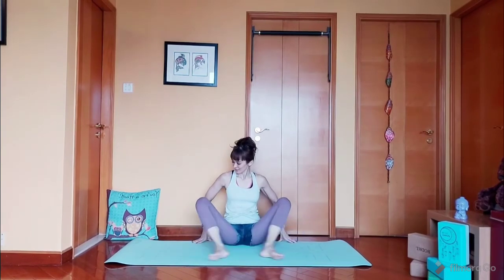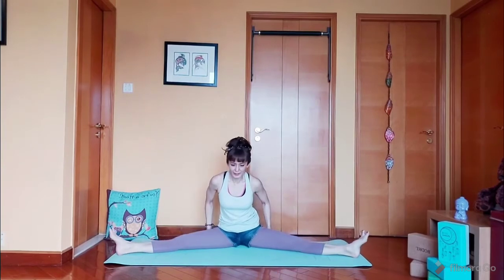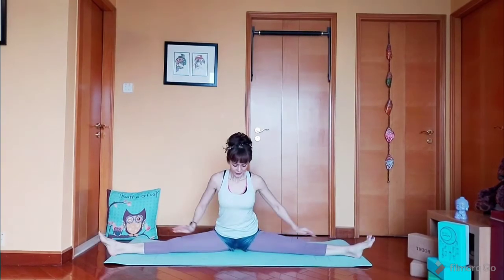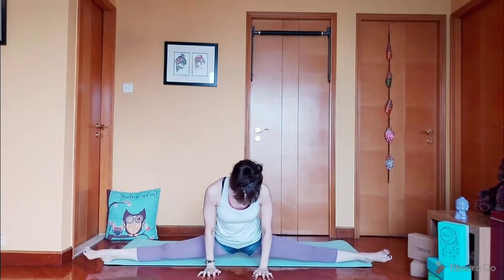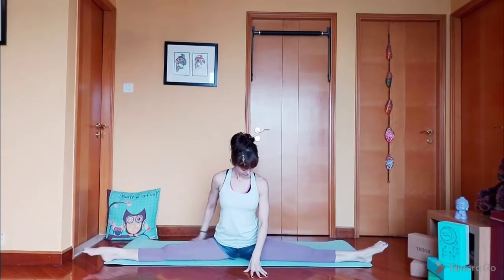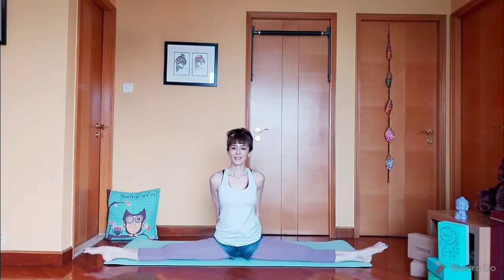Finally, let's practice our side splits. Spread your legs apart and move all the way to the edge of your mat. Stay here for five counts: 5, 4, 3, 2, 1.